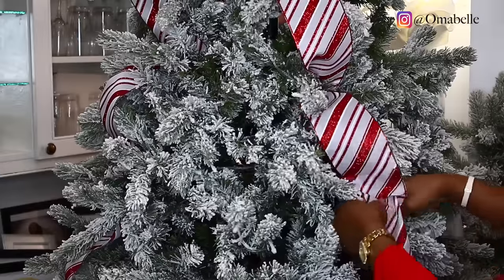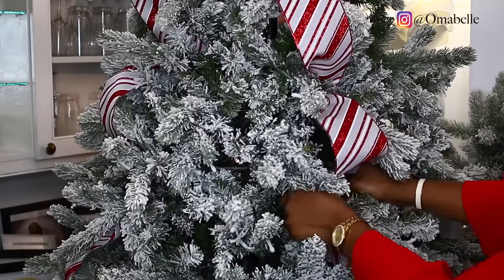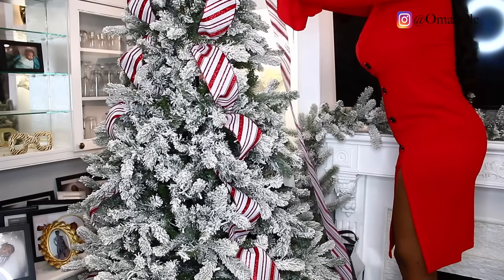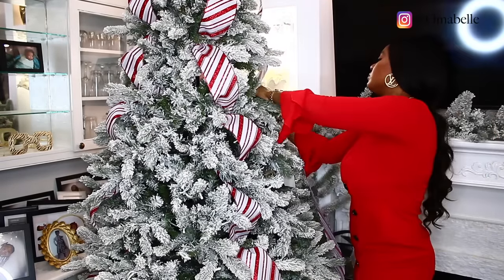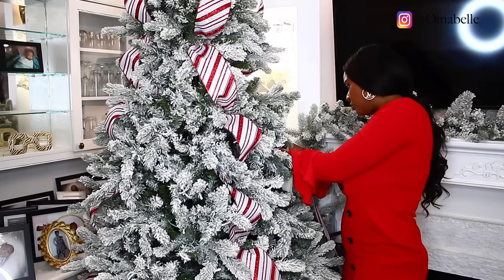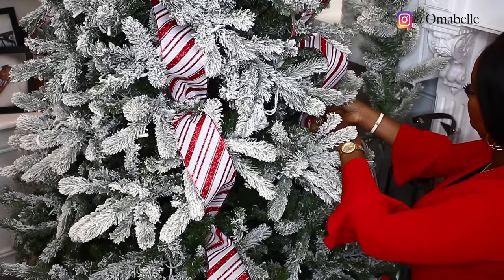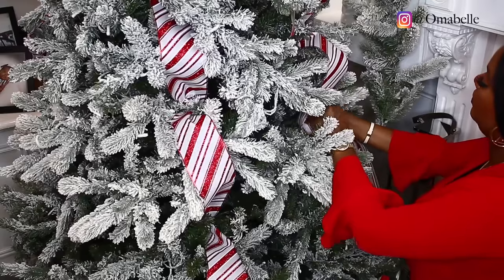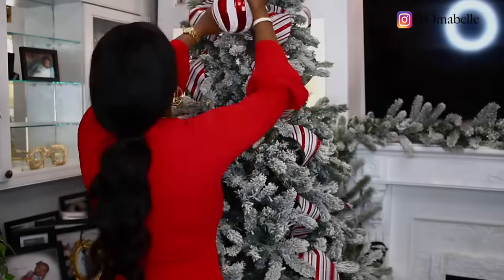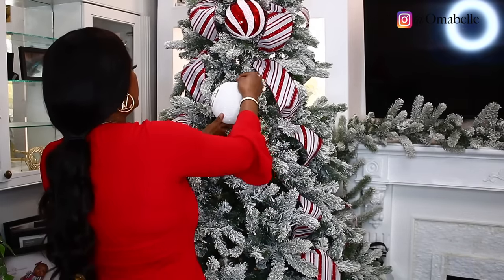If you've been watching my Christmas decor for a while, you know the very first thing I always do is use ribbon. The reason I love to go in with ribbon first is that when you look at a Christmas tree, you notice in between the branches there are always holes and bald spots. So I start from the top and tie the ribbons using two branches to hold them, and this helps cover all those bald spots.